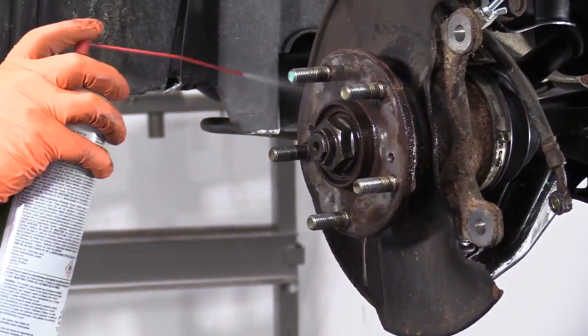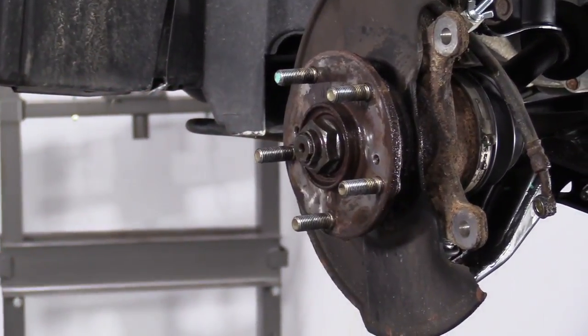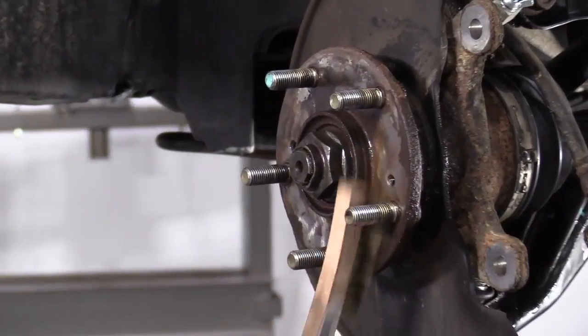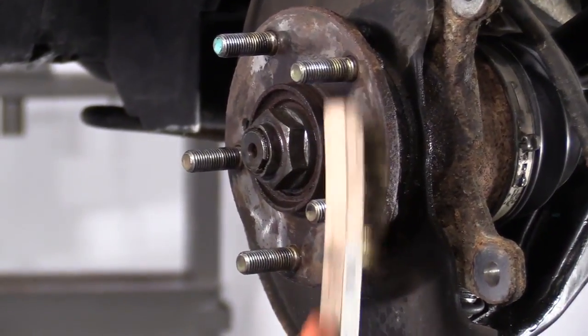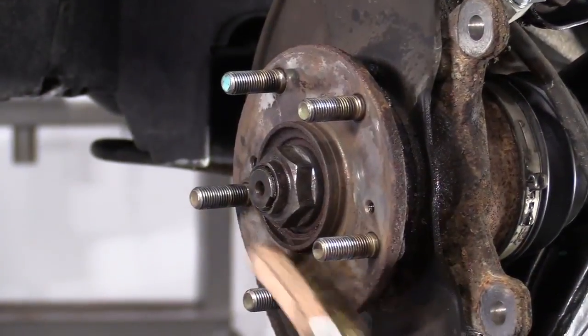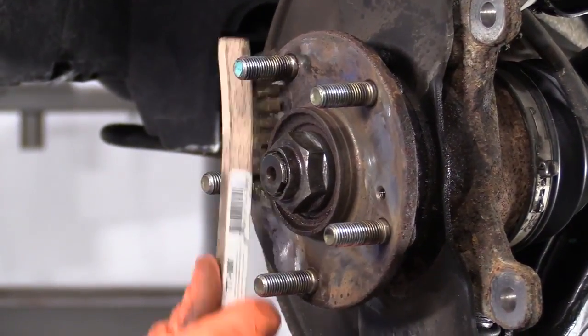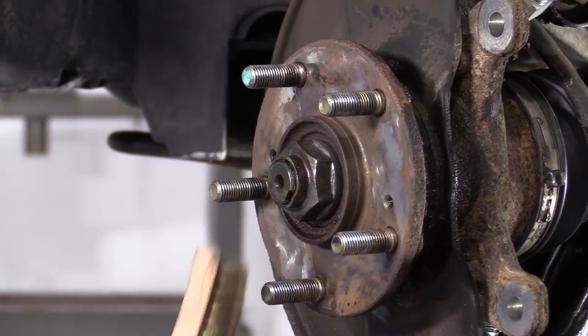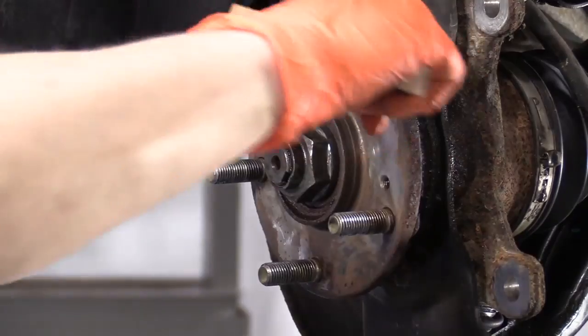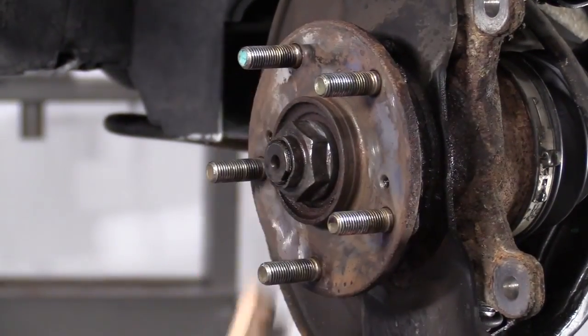I'm going to clean up the hub surface. First, I'm going to spray it with a little brake parts cleaner. I'm going to use my wire brush to get any surface rust off. I just like to make sure I get inside closest to the hub — the center where the rust really forms. You can see how it held the rotor on pretty good.